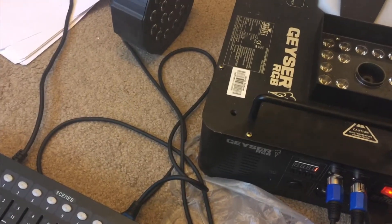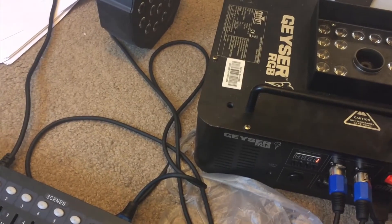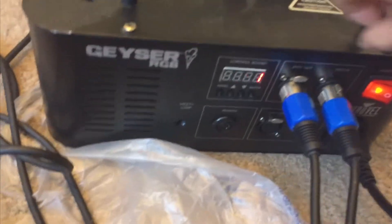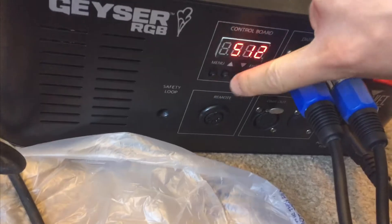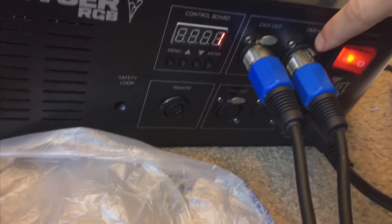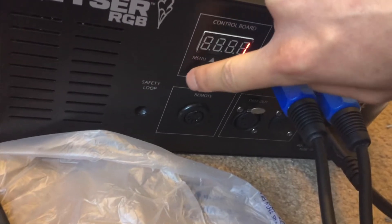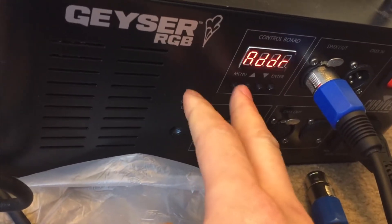Hello guys. So I finally got this to work. First thing - you can program channels when it's plugged into DMX in, but you can't change any menu options. So what you have to do is plug into DMX out, then you have all the menu options.